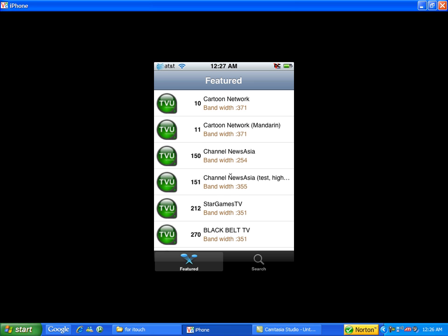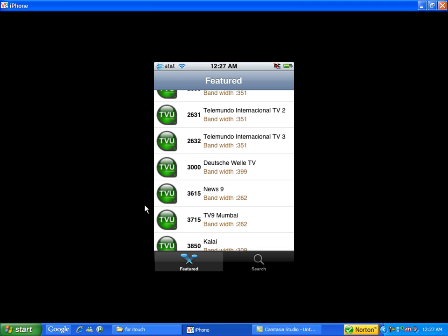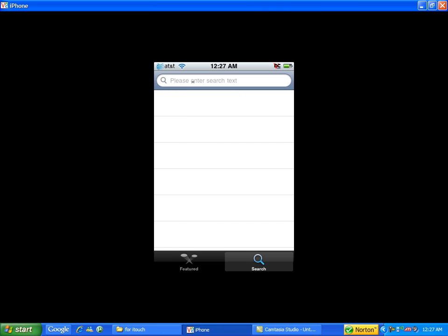On PC you'll have it and you won't need Wi-Fi. So that's how it works on PC — this application is available on PC too. Now I'm gonna search for a channel.